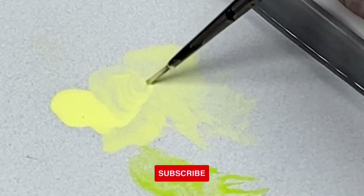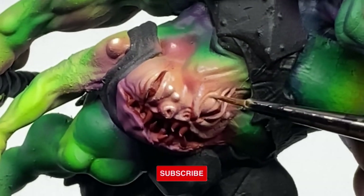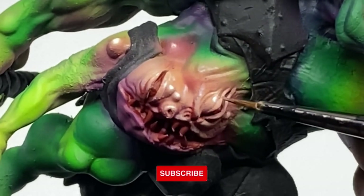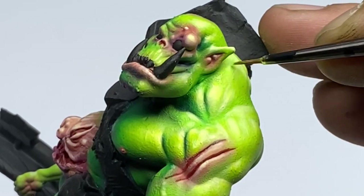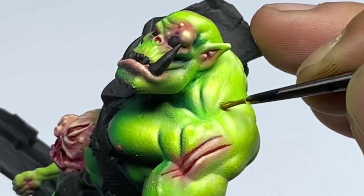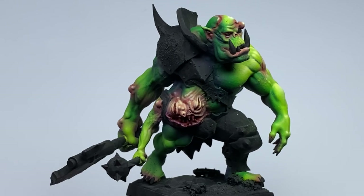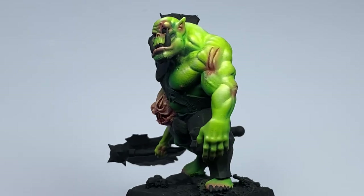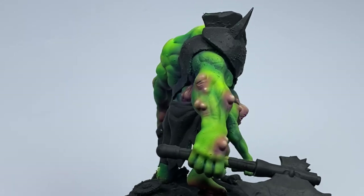Usually my painting is very vibrant, very saturated, simply because I like how they look on the table and on the display cabinet. A perfect example is this Grimscald Orc, which I haven't finished yet. We just painted the green skin, which is so vibrant, but I promise to finish this maybe early next month.